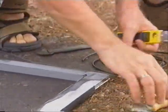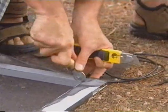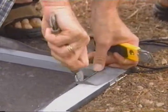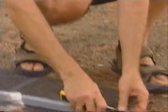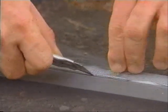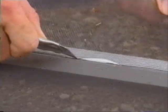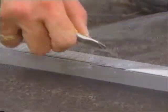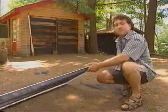Cut off your spline — that doesn't sound very good! And then all you have to do is take a utility knife and cut off all the excess screen. There we go. It's as simple as that.